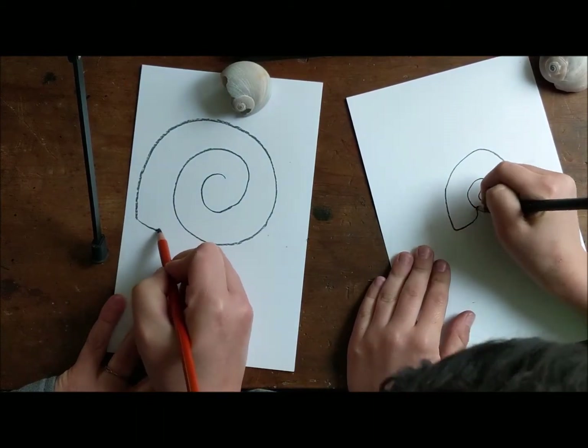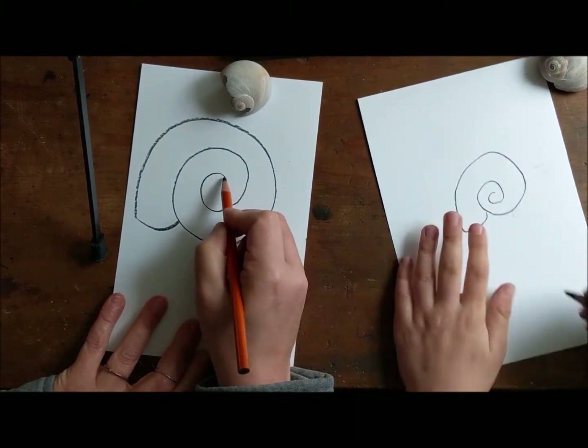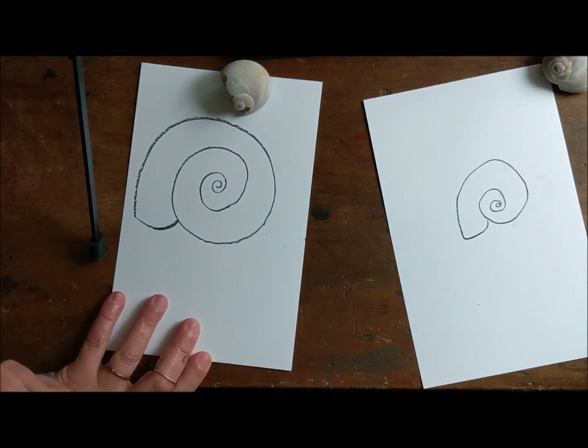And then from here we connect the letter U. Now in here I want to make it a little bit smaller, so I'm just going to come in — gorgeous, I love it.